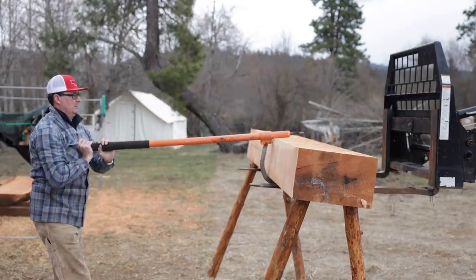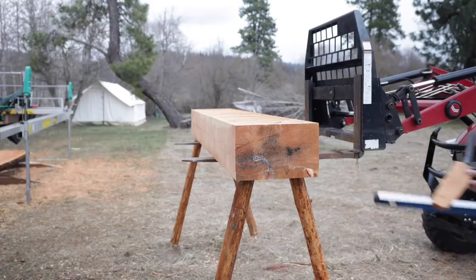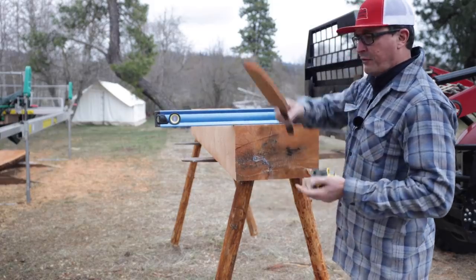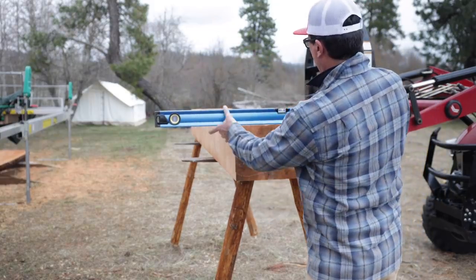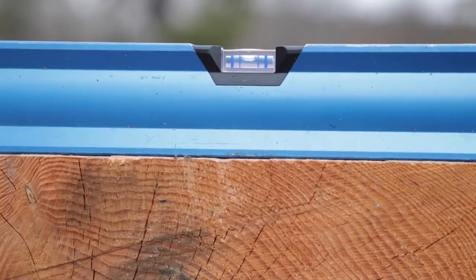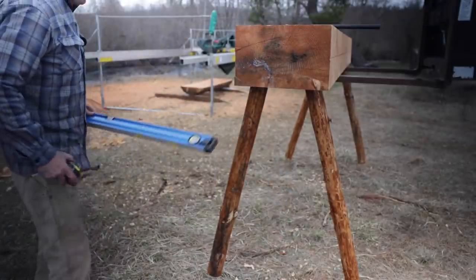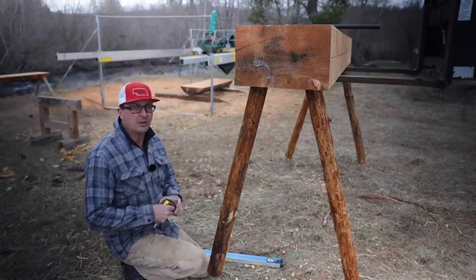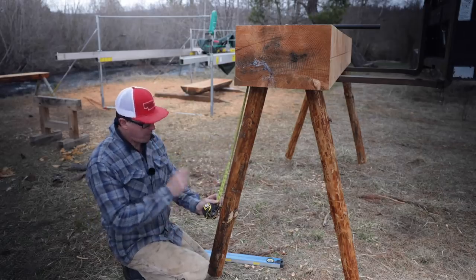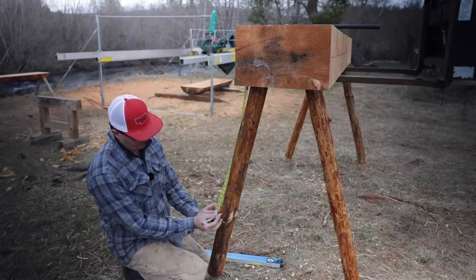Let's trim these legs. It's hard to find reference for log furniture, so here's what I came up with: let's level this on the tractor real quick. The measurement I came up with for the legs came out to be about two feet three inches. So we measure two feet three inches from the outside, make a mark, then level across.